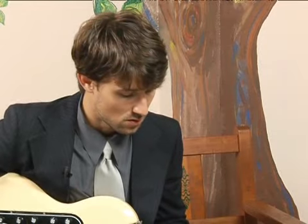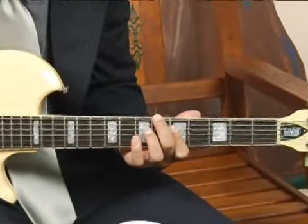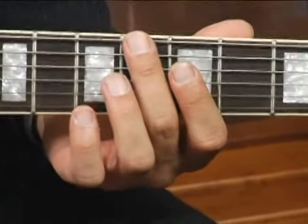To play a C7 in third inversion — meaning the seventh is in the bass — place your forefinger on the sixth fret of the bottom string. Then with the meat of your finger, mute the fifth string.